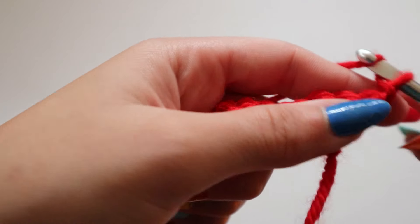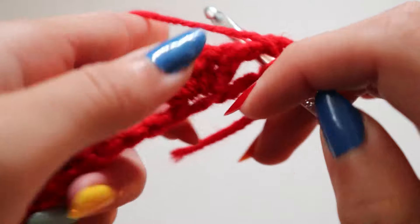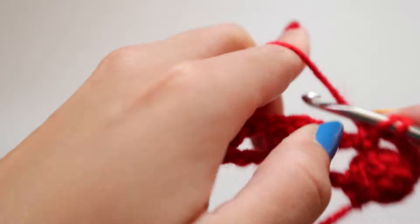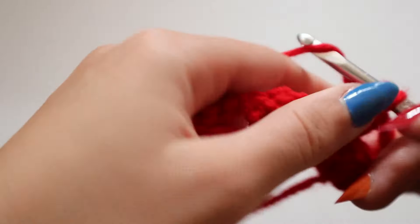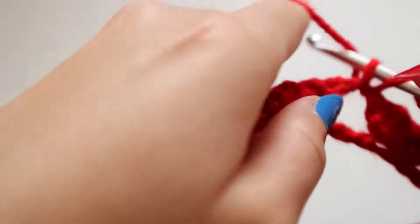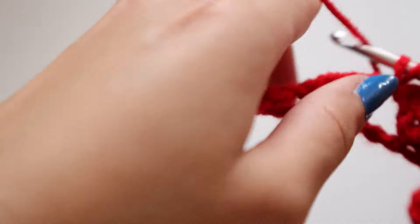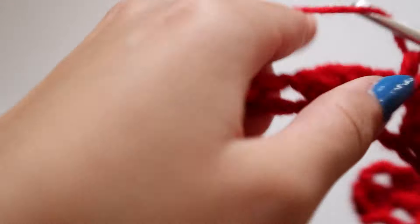From here we're going to chain one, skip three stitches, go into the fourth stitch, and then create four double crochets inside of that one stitch. So again: yarn over through the stitch, yarn over through two loops, yarn over through the last two loops - repeat that four times. You can see the design a little bit better now, and you're just going to do that throughout the rest of the row: chain one, skip three stitches, go into that fourth stitch, and create four double crochets.